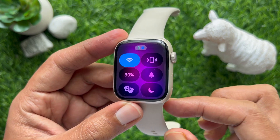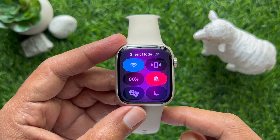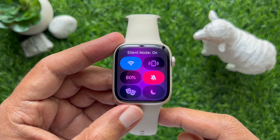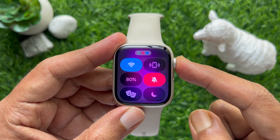Then tap the bell-shaped icon to enable silent mode. It will turn red and have a line through it to confirm that sound is now off. With silent mode on, tap the Digital Crown once to go back.